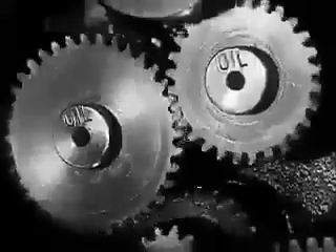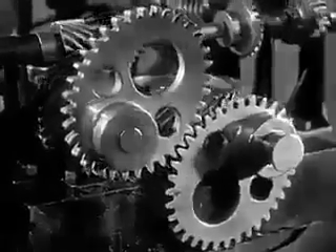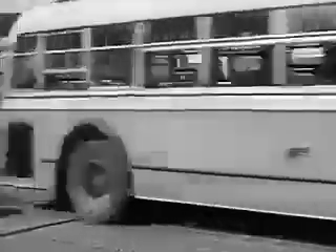Gears are made in many kinds and many sizes: little gears, big gears, worm gears, bevel gears, and even lopsided gears. Over a hundred million gears are spinning over the roads in the transmissions of our automobiles.